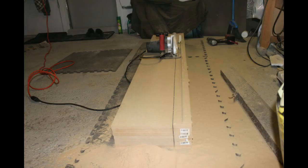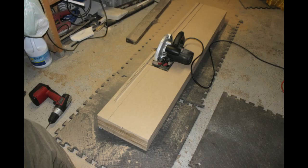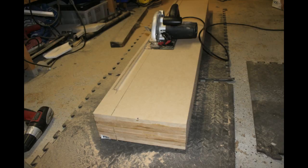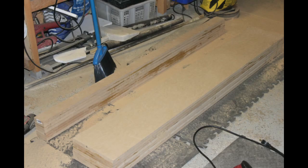Once it dries, I took it and cut it down to size. I had to do two passes with the circular saw — one on the top, then flip it over and make another pass again — because the wood is just way too thick.